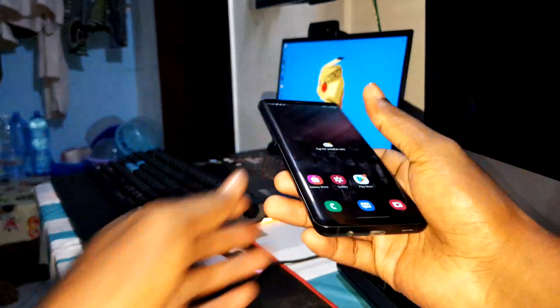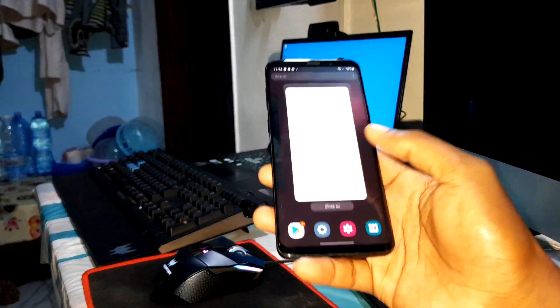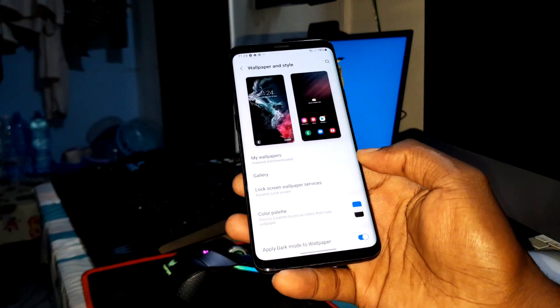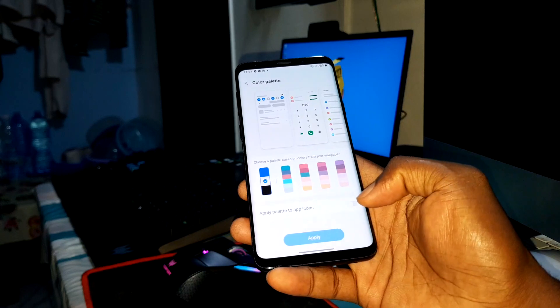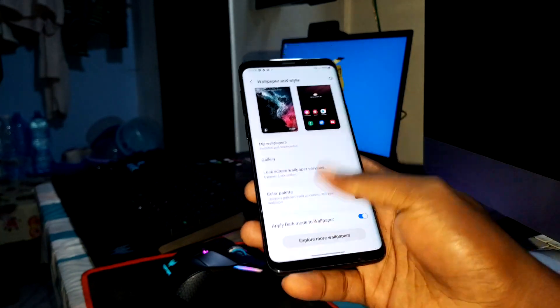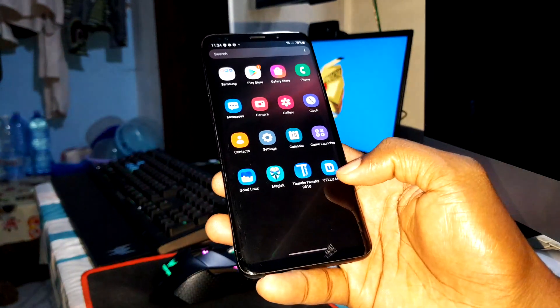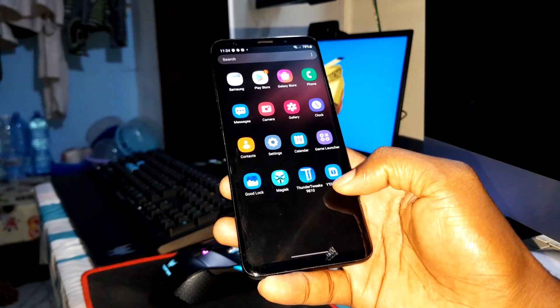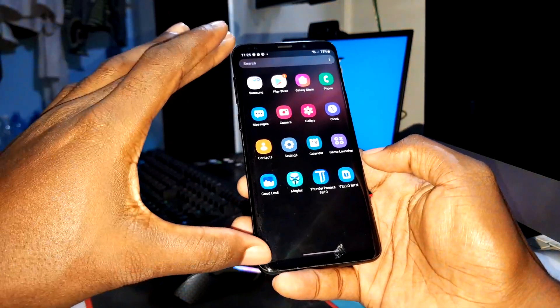Now I have wallpaper and style. Let's see the color palette. First of all, let's see everything here — applications. Can you see this? This is the brand new home I've just installed right now.